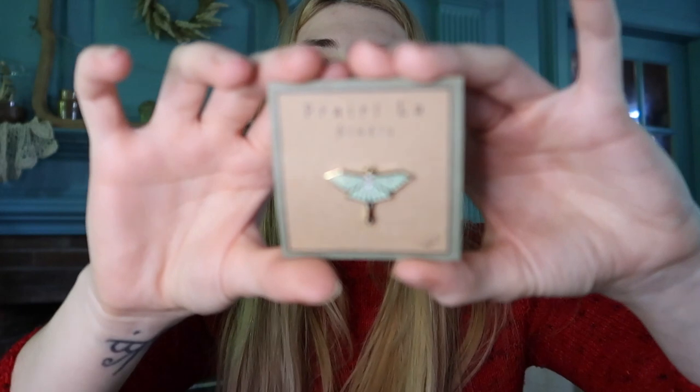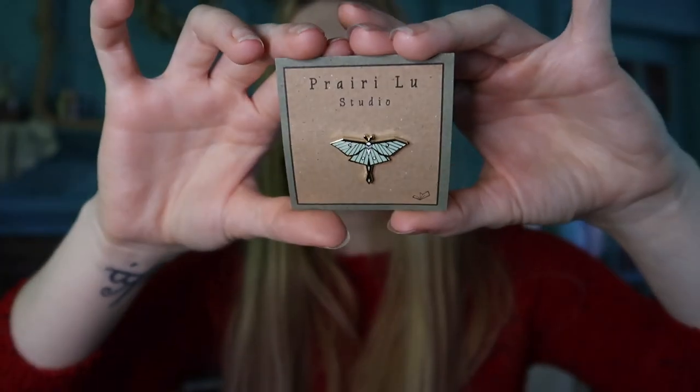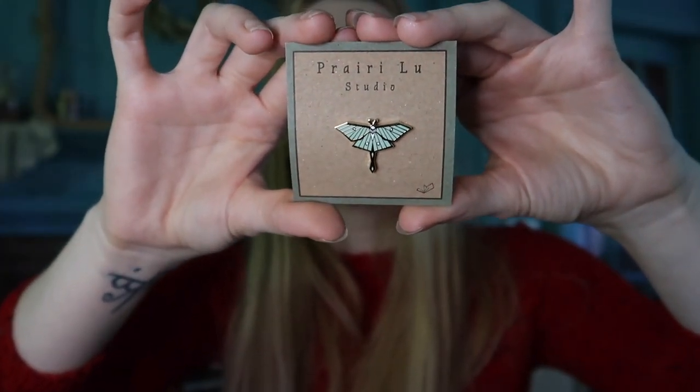Here's our pin. Love me a good pin. This is going to look so cute with the pins I got from Salem. Oh my gosh, this is absolutely gorgeous.